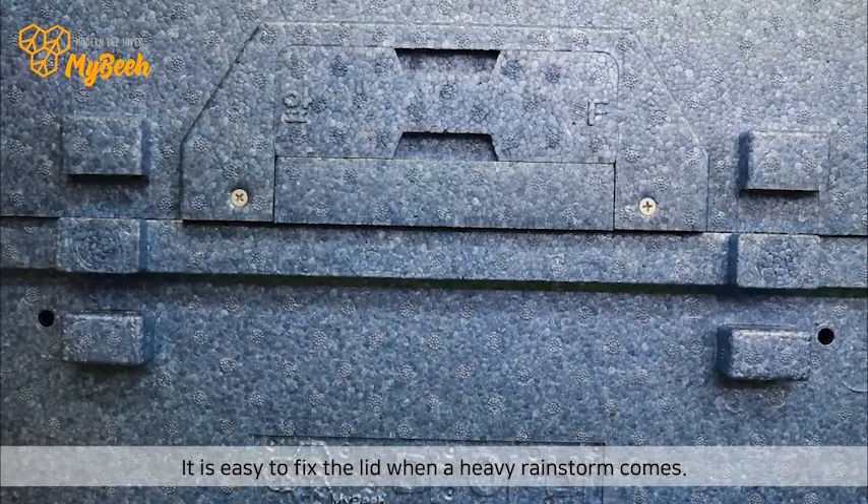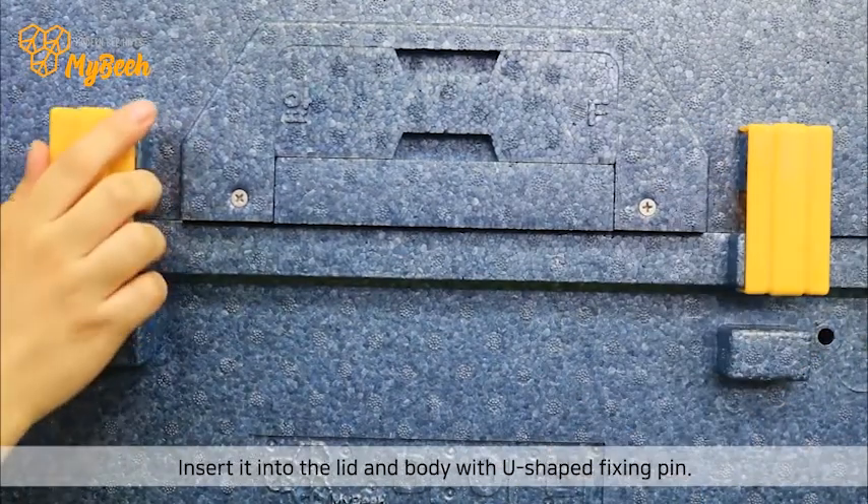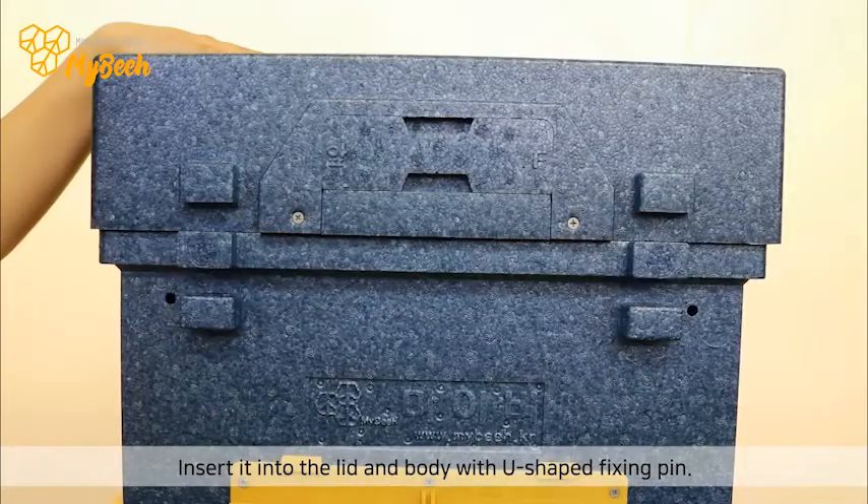It is easy to fix the lid when a heavy rainstorm comes. Insert it into the lid and body with a U-shaped fixing pin.